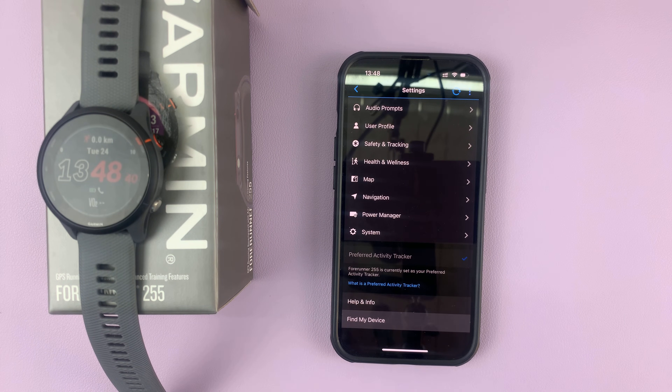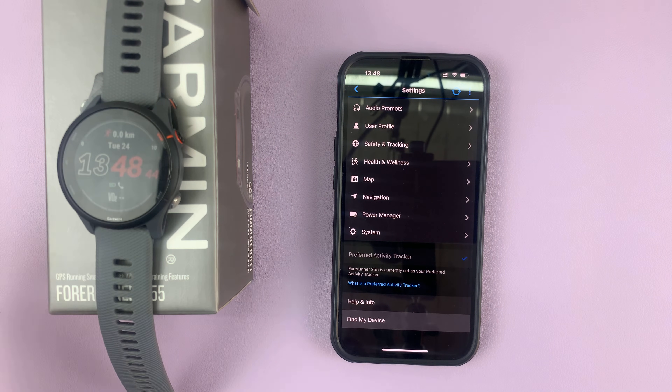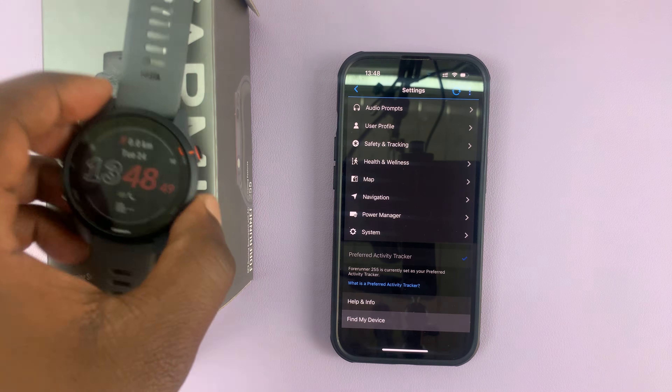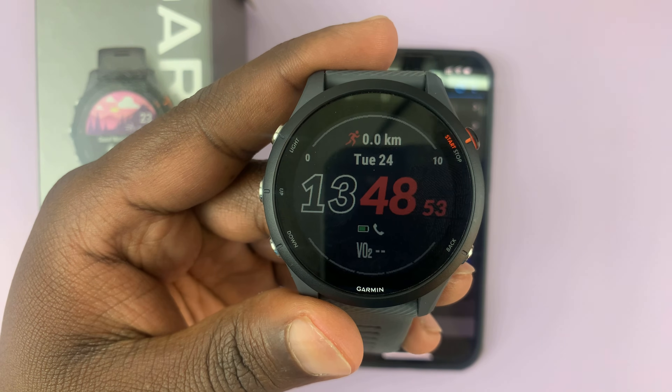As soon as you tap that, your watch will start ringing and vibrating. It's going to ring at the highest possible volume so you can find exactly where it is. And that's basically how to find your misplaced Garmin watch.